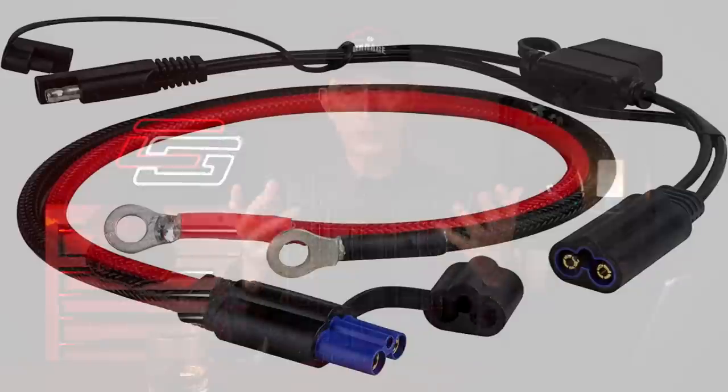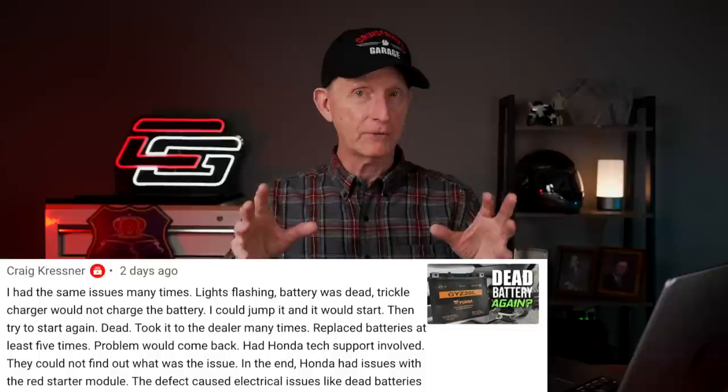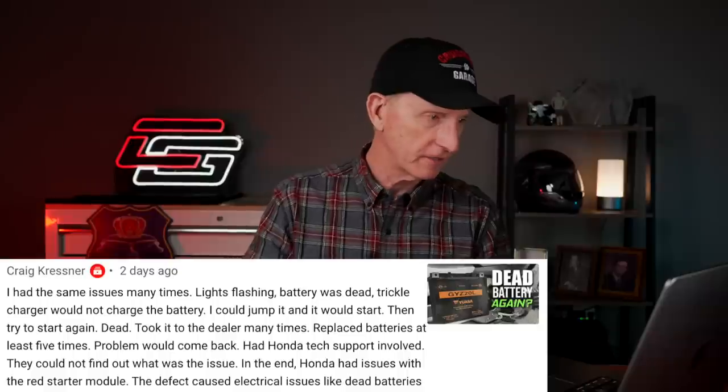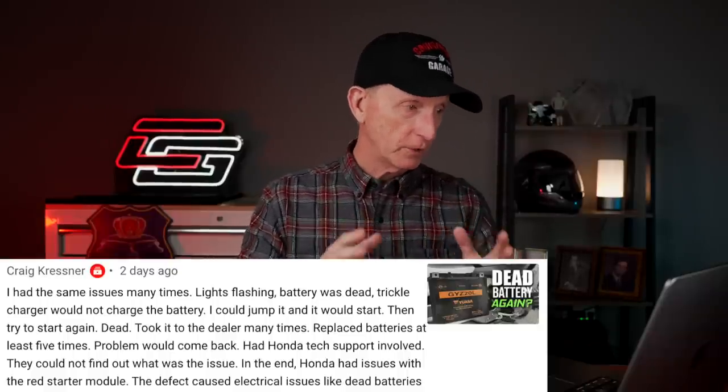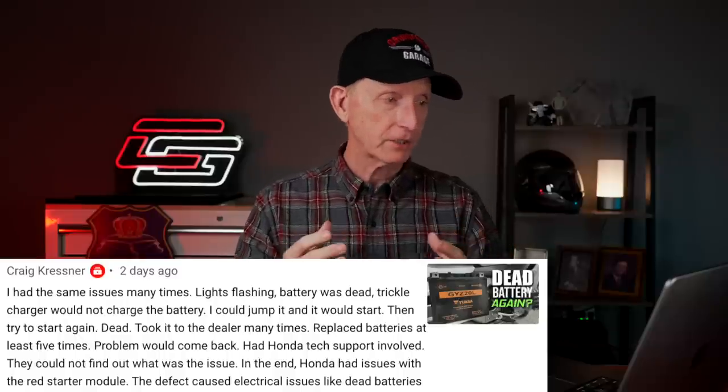Craig Kressner, along the same line, said he had the same issue many times — comes out to the garage, lights are flickering, doing all kinds of weird stuff. Trickle charger would not charge the battery. He could jump it and it would start, then try to start again and it'd be dead. Took it to the dealer many times, replaced batteries. Basically, he had a similar electrical situation that I had on this bike. I think it's probably because I pulled into the garage and the bike was still slightly rolling when I turned it off, and it just didn't turn everything off — it's kind of a weird thing on the Goldwing.